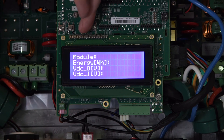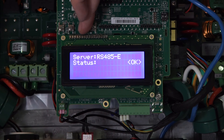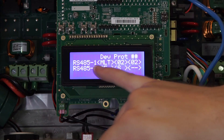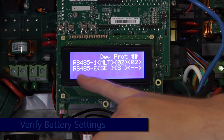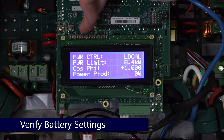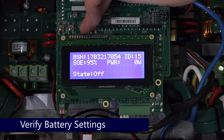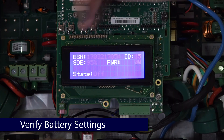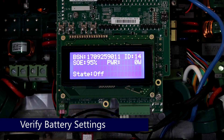Once out of the menus, use the down arrow to scroll through the status screen. As you can see, RS485 is set to multi and two devices are connected. Continue to scroll through to the battery status screens — we can see state of energy and the state of the battery.